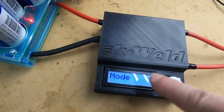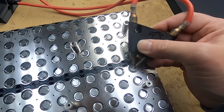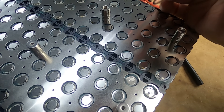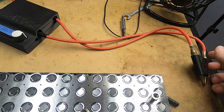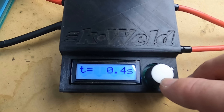For mode, I'm on auto mode, so when I come over there's no foot pedal or anything attached to the K-Weld unit — it spot welds as soon as you contact the two tips. You can set the trigger delay; I've got it at 0.4 seconds. If you're newer to it, I'd go one and a half seconds.